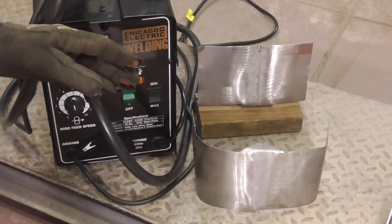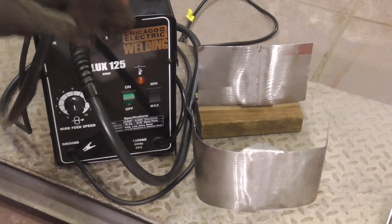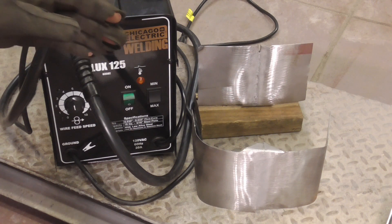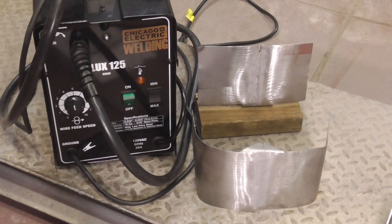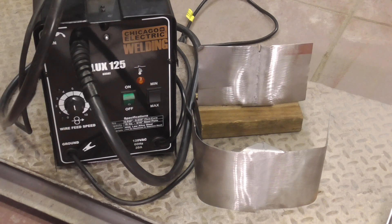I think this welder did an exceptional job butt welding automotive sheet metal. It will take some practice, but it is very capable of getting the job done. I hope you enjoyed this video on butt welding with a flux core welder. If you did and you'd like to get my latest videos, don't forget to hit the subscribe button.